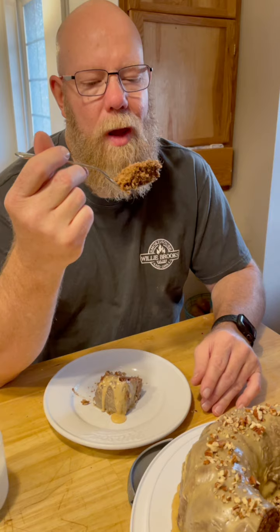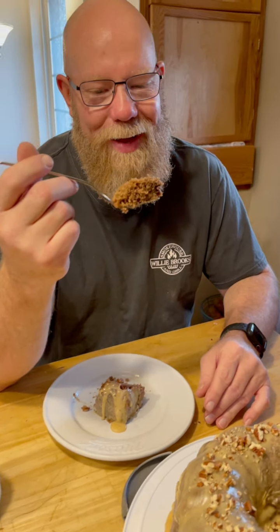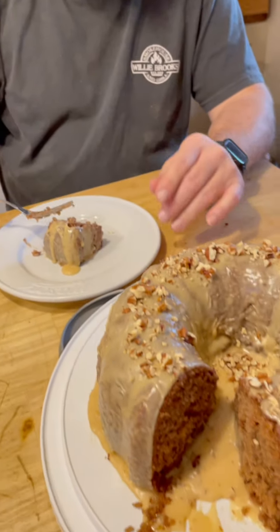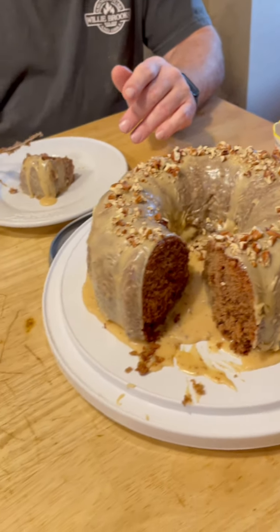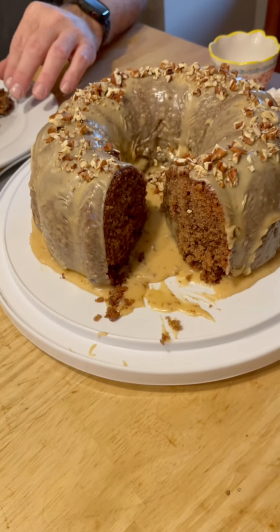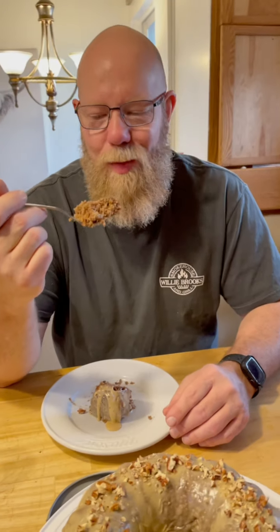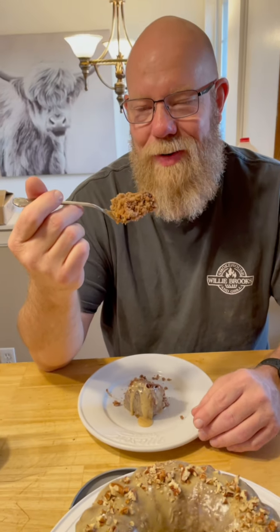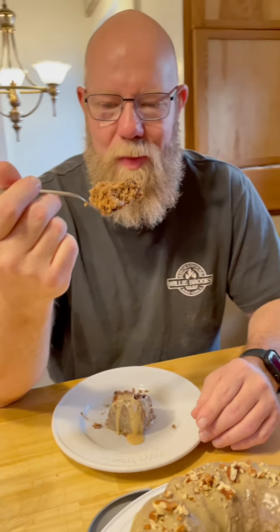There you go, y'all — Kentucky blackberry jam cake! Hope y'all make it. If you do, let me know. I'll put the recipe in the comments, so check it out. It's part of our 12 Cakes of Christmas. Thank y'all for watching Mountain Cookin' with Missy — where there's nothing fancy, it's just good eatin'!